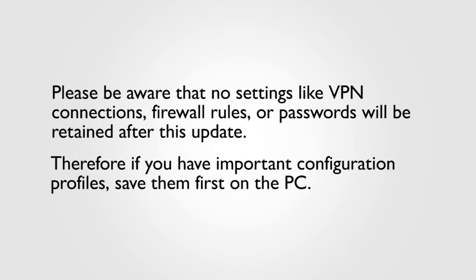Please be aware that no settings like VPN connections, firewall rules, or passwords will be retained after this update. Therefore, if you have important configuration profiles, save them first on the PC.